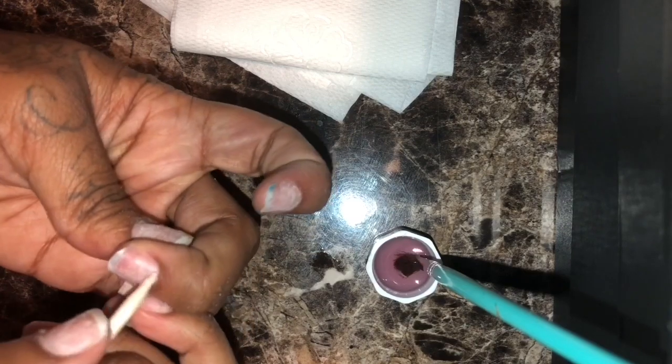After you get done sanding, you want to go ahead and push back your cuticles. I'm using this Kiss cuticle pusher and just pushing back all my cuticles on each nail.